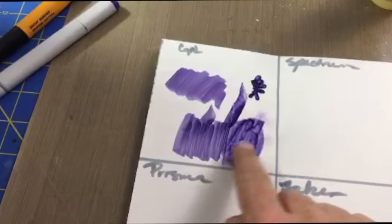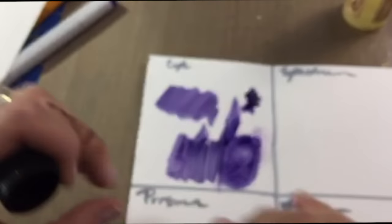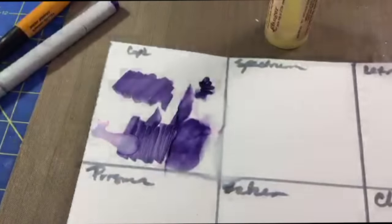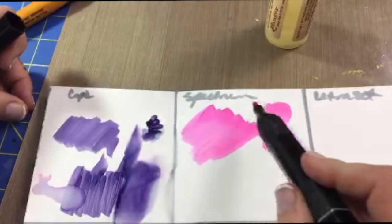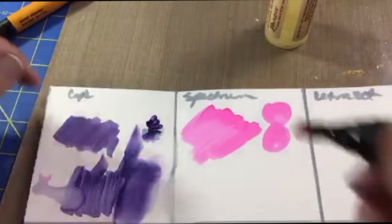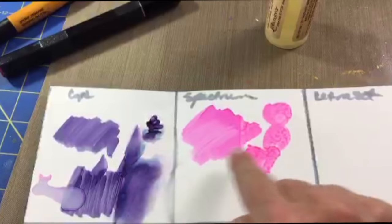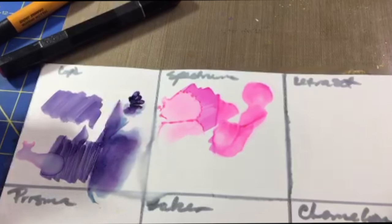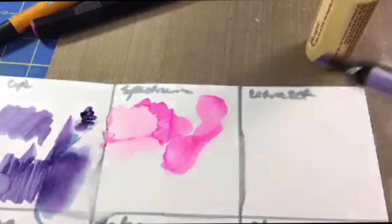I'm spraying the Copic with alcohol and then dripping the blending solution on it to see how it disperses and moves — this is so exciting. I love the fact that you can treat them like paint. You can see how the alcohol and blending solution makes it drip like watercolor. With the Spectrum Noir on Yupo, you also get that watercolor effect — it's almost like you added water. Look at the speckling you get with alcohol; the Spectrum seems to separate in a really cool fashion. If you like mixed-media effects, these are awesome products.